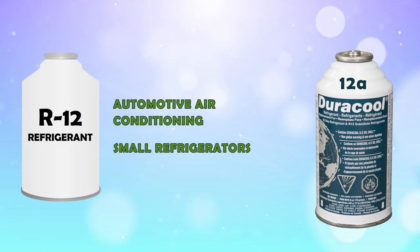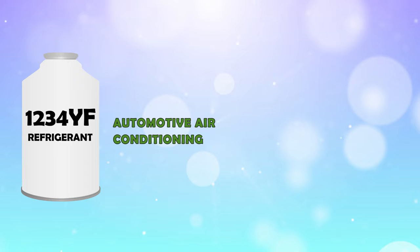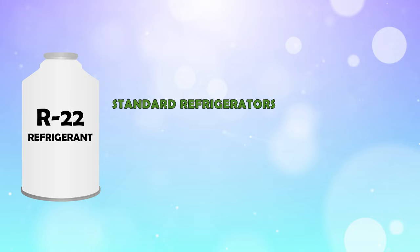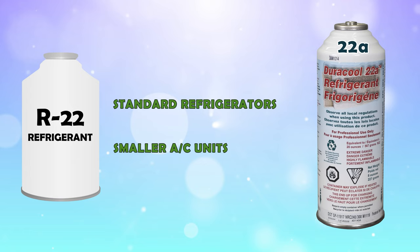R1234YF is used for automotive air conditioning and is replaced by Duracool 12A YF. And finally, R22, which is used in standard refrigerators and smaller AC units, is able to be replaced by Duracool 22A.